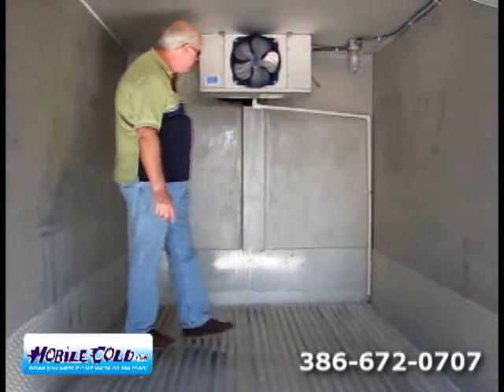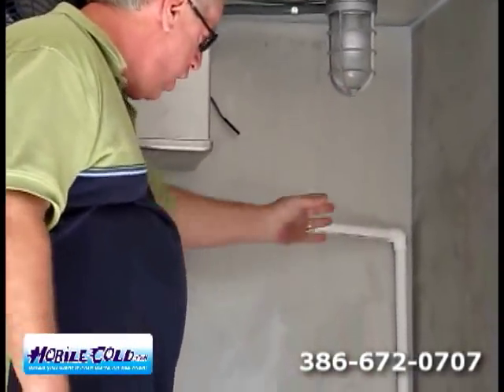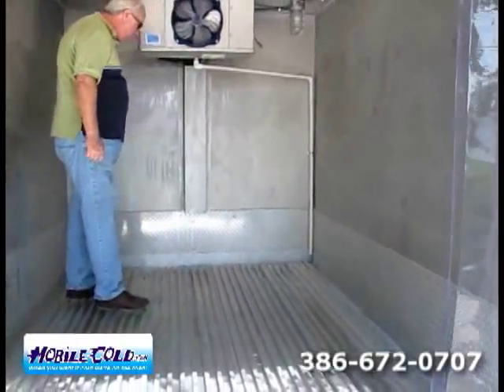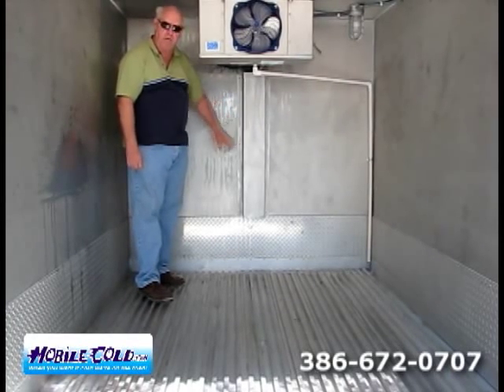Back here, you can see our evaporator — this particular model is a Bohn. We put in a crush-proof light, because we've got to have light. And of course, we've got our draining system with two drains in the very front of the trailer for flushing the trailer out, and our refrigeration lines protected by a kick plate.